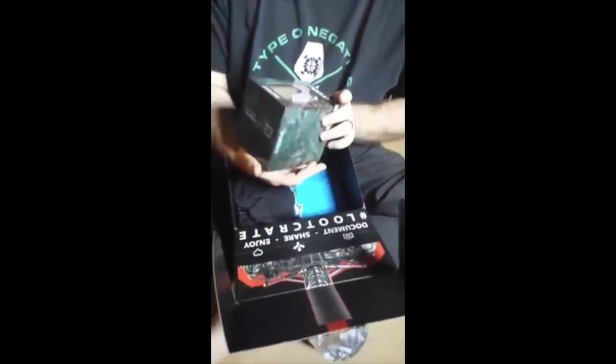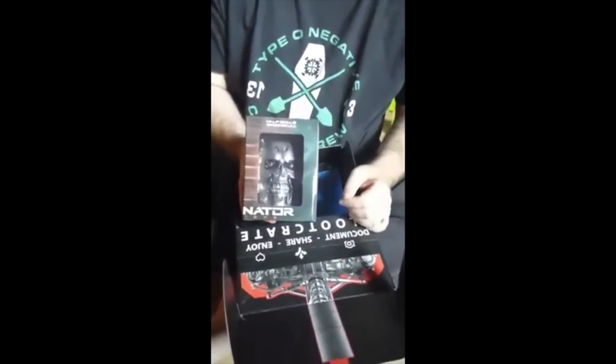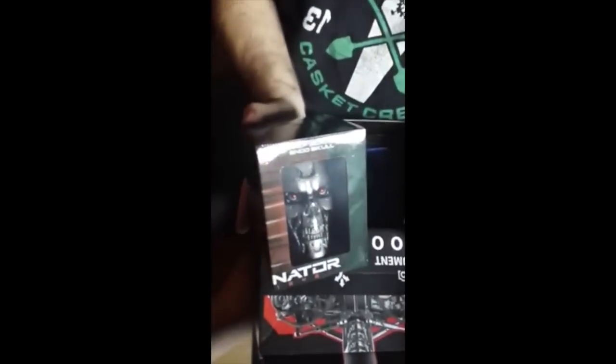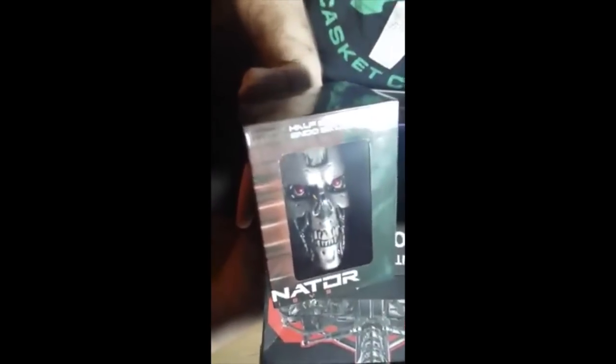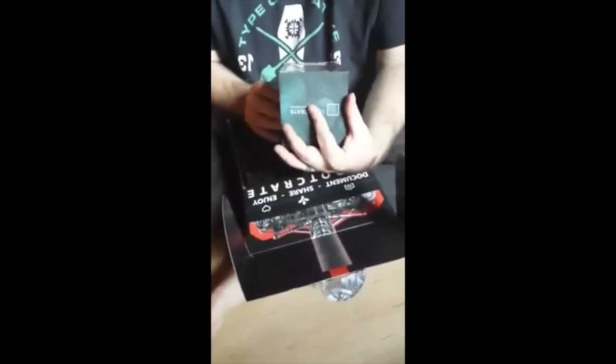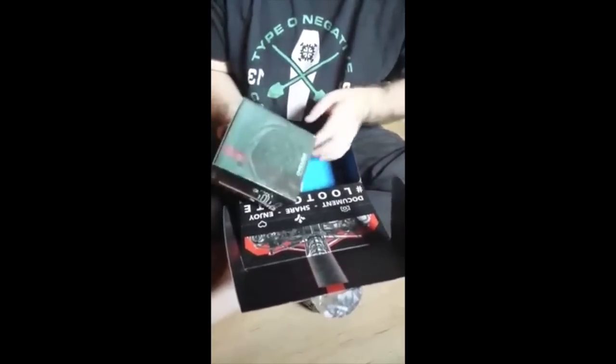This is cool — a Terminator skull. This is a big upgrade from last month. It's a Terminator Genisys item for the new movie. Half skull, Endo Skull. This is very cool. I love Terminator, so that's cool.